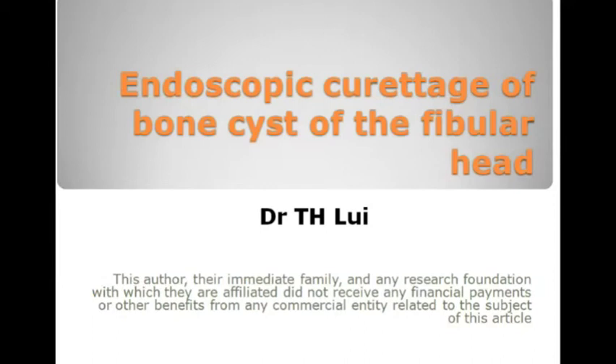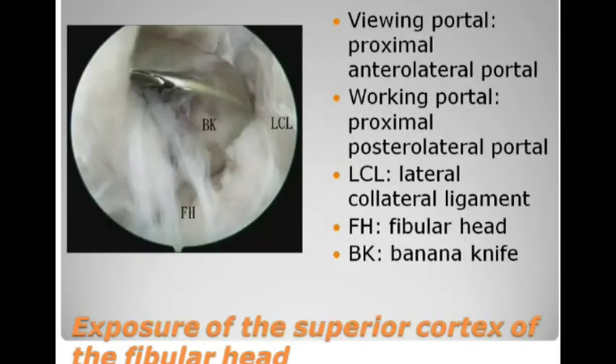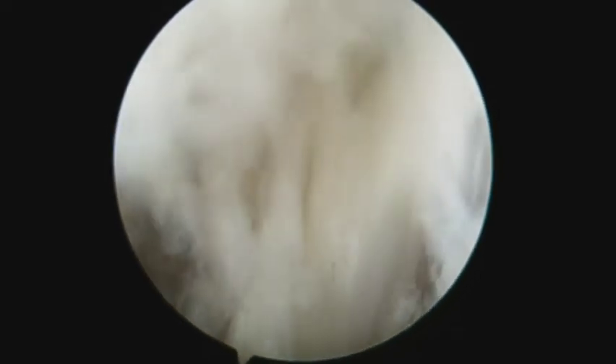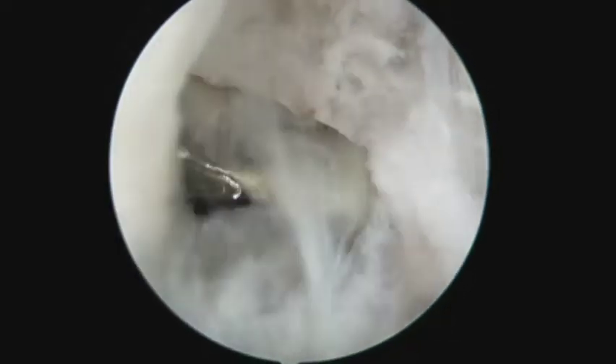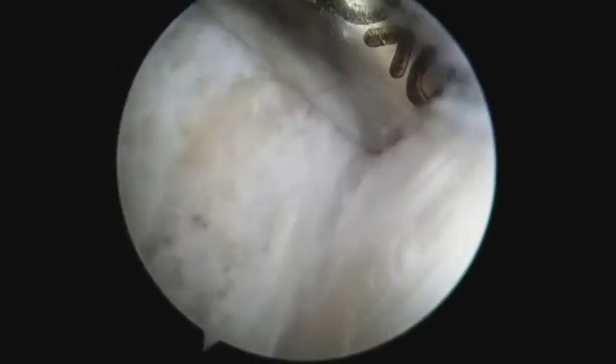Endoscopic curettage of bones of the fibular head. This is performed through the proximal, anterolateral and posterolateral portals. The initial working space is the potential space just above the fibular head and deep to the lateral collateral ligament.